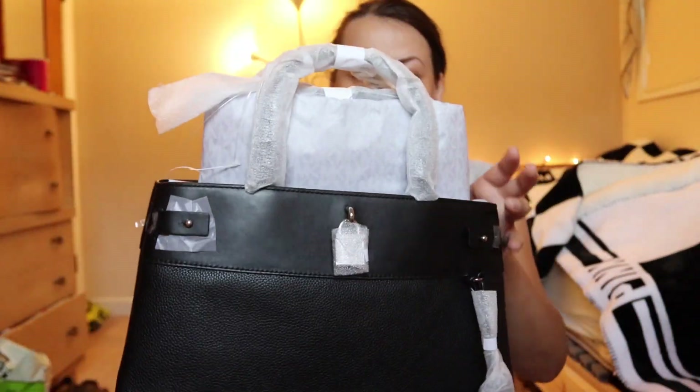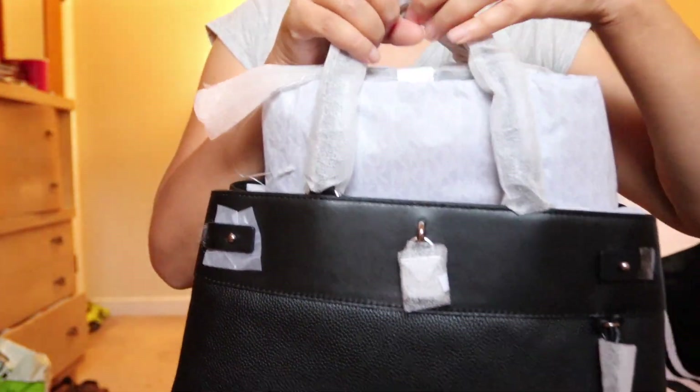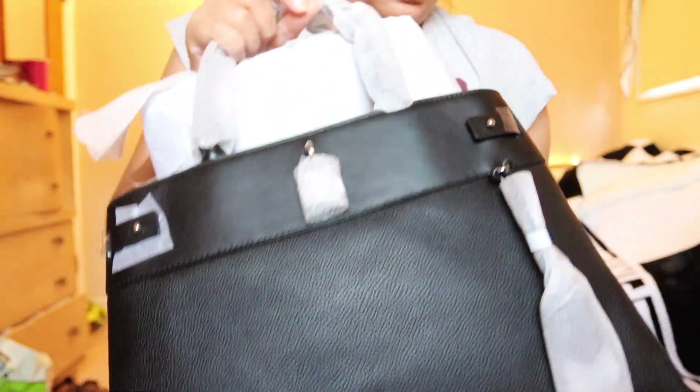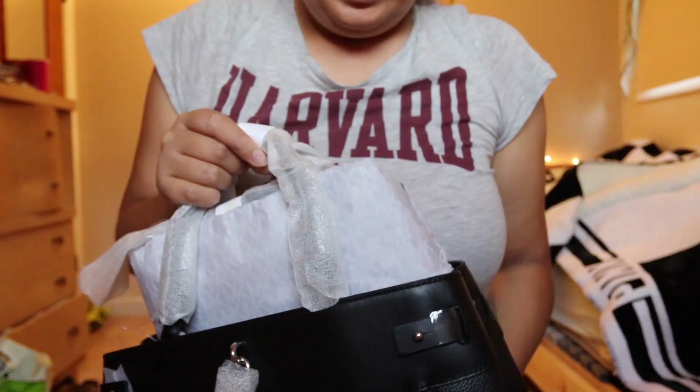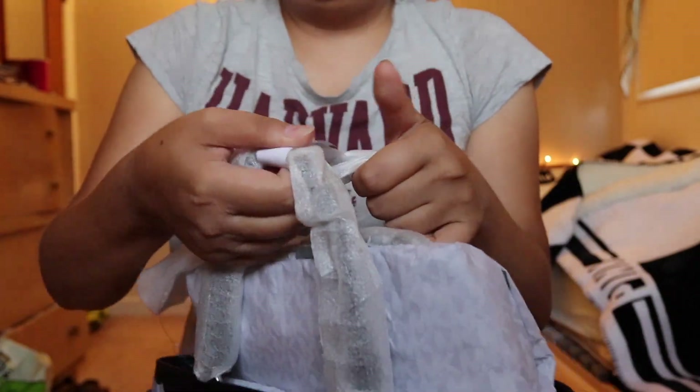Let's see how it looks. So this bag looks like so — let's open this.